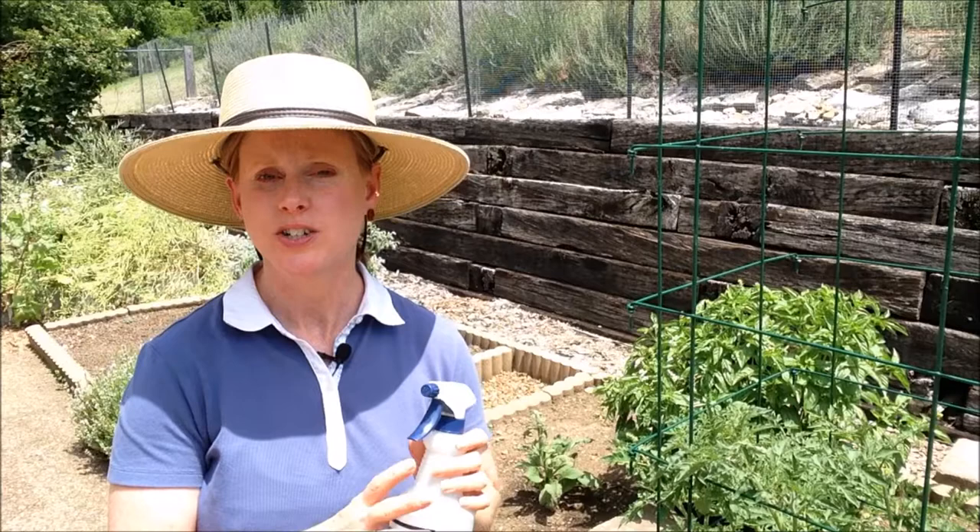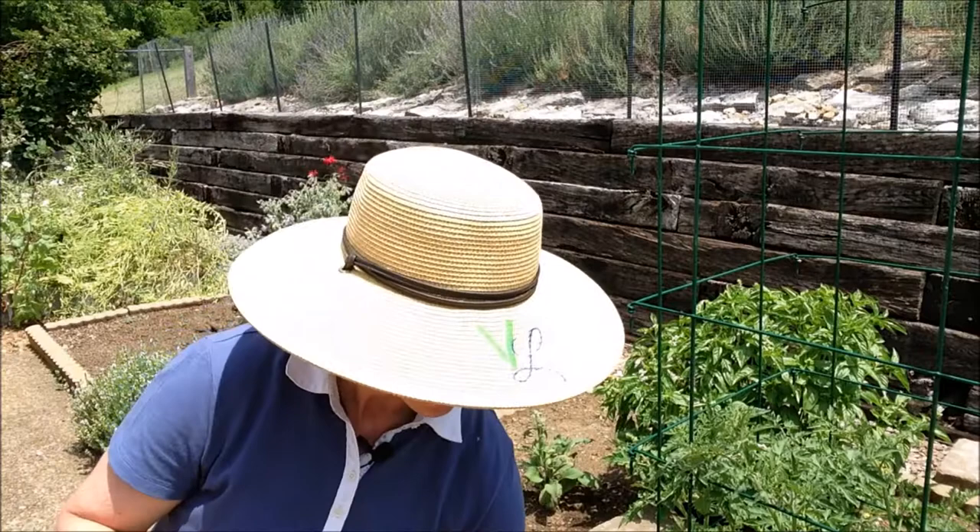Another pest that tomatoes deal with are aphids. For that, use insecticidal soap — you can purchase it or make your own: a quart of water, a teaspoon of dishwashing soap, and a pinch of cayenne. Spray this anywhere you see aphids to knock them off. The soap will also destroy the aphids, as they are a soft-bodied insect.